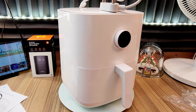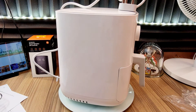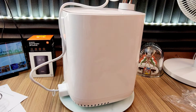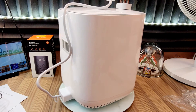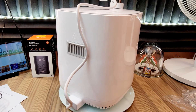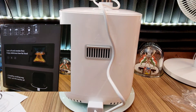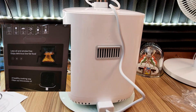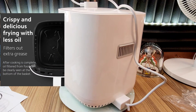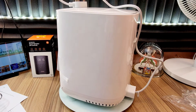अब बात आती है कि kitchen में जब traditional cooking के साधन उपलब्ध हैं, तो इस air fryer पर पैसे क्यों खर्च किये जाएं. Health specialists, खासकर cardiologists, यही सलाह देते हैं कि पुराने तरीके सेहत के लिए अच्छे नहीं हैं. सेहत को ध्यान में रखते हुए लोगों को traditional cooking के तरीकों से जितना हो सके दूर आना चाहिए, और इस air fryer को kitchen में अति आवश्यक appliance के रूप में शामिल करना चाहिए.